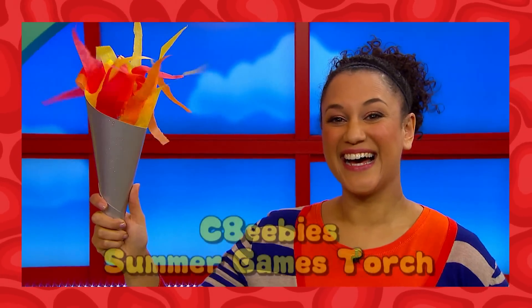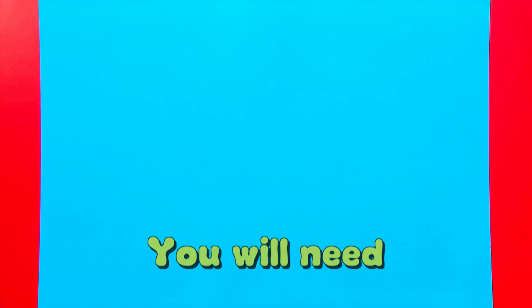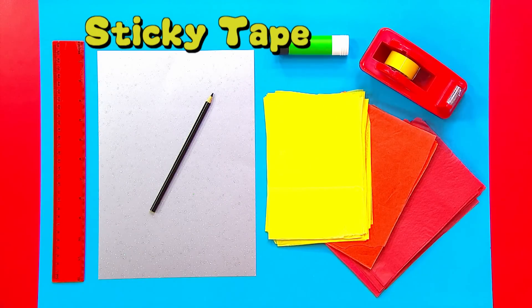How to make your very own CBeebies Summer Games Torch. You will need silver card, colourful tissue, ruler, pencil, glue stick, sticky tape.